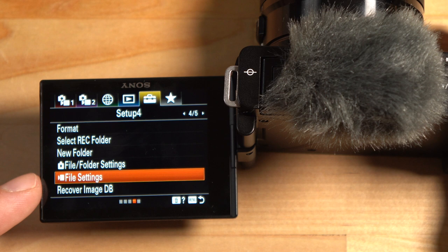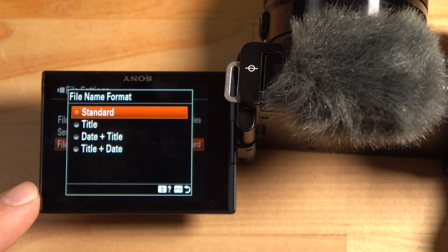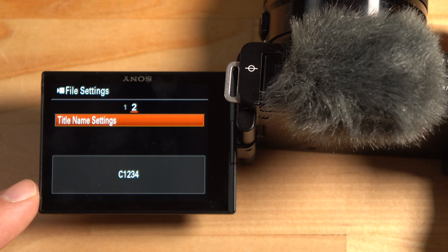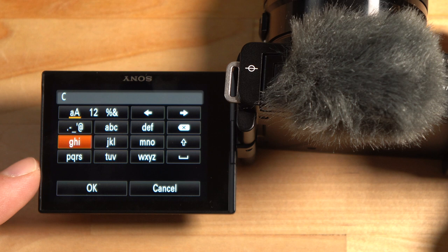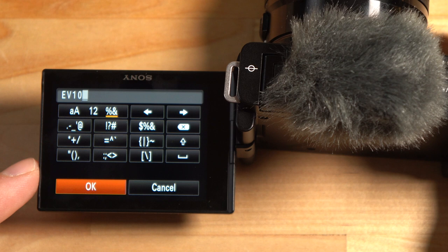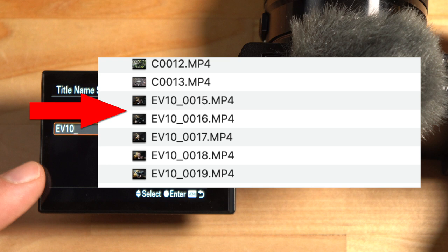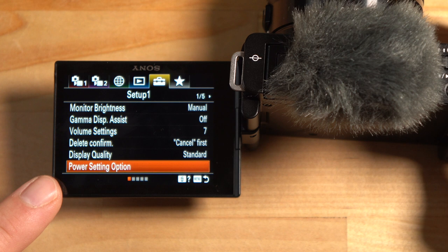In the file settings with the video camera icon, you can change the file naming to a title-based format, which I highly recommend. On the second page under Title Name Settings, you can set a custom name. I'm setting mine to 'EV10_' — so recorded files will be named EV10_001, EV10_002, etc. This makes it much easier to find your footage when using multiple cameras.